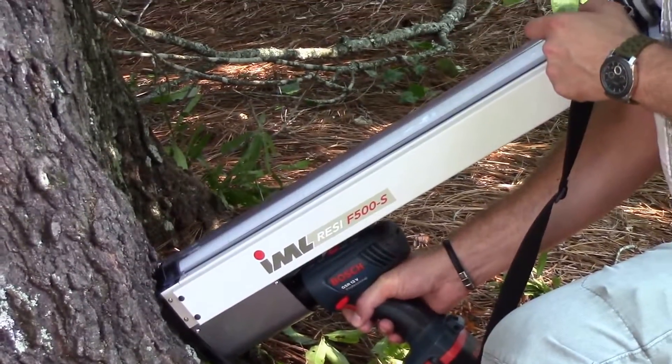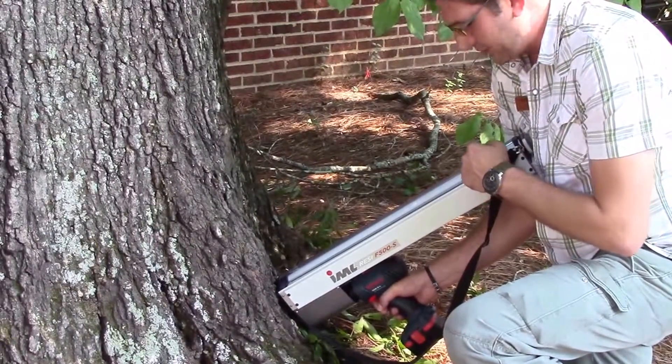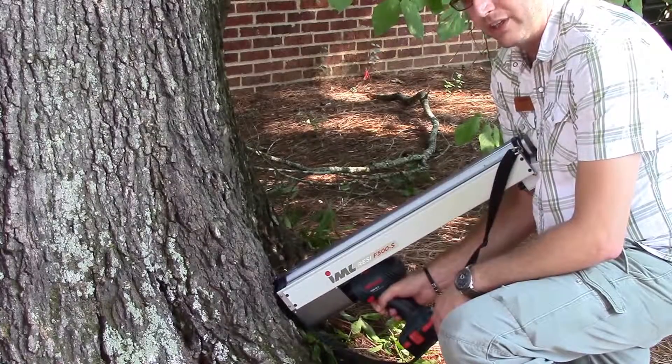Currently the graph is showing us as we go through the bark, it's very thin, and as we continue, this needle will bounce back and forth showing us what kind of resistance we are seeing in the wood.